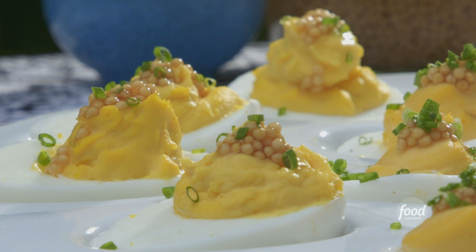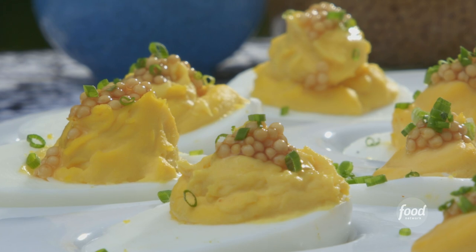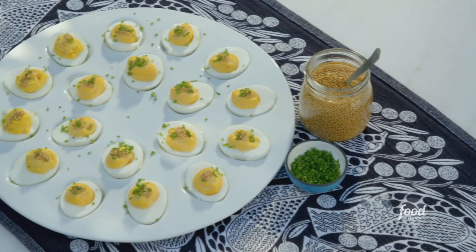So good. Incredibly creamy because we whipped them first before we added the ingredients. You get the pop of the mustard, a little bite of the chive. This has just a teeny bit of sweetness too, but perfect balance. Love it.